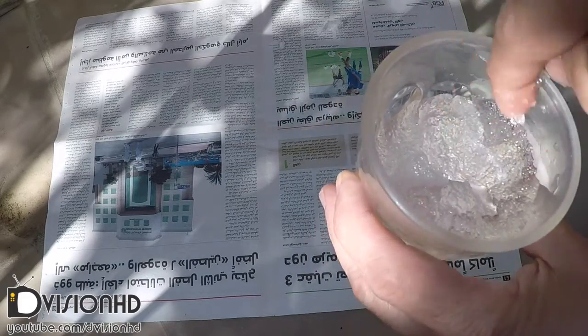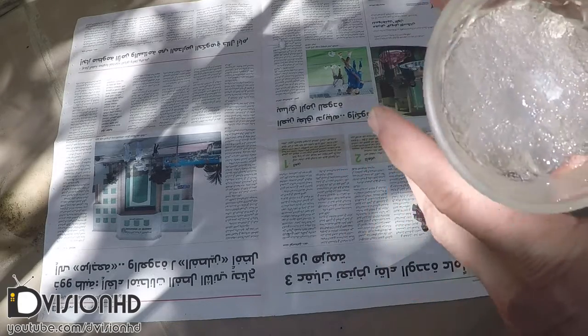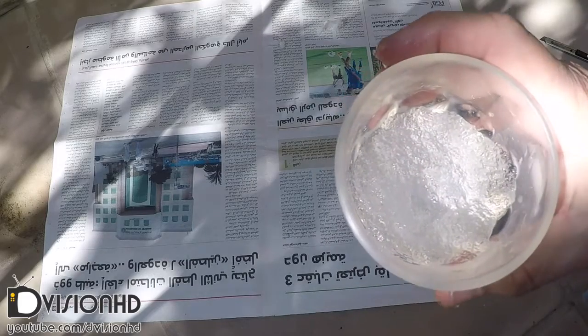Now that I have collected the gel, I will use it in a few projects. In future I will upload update videos to these projects.